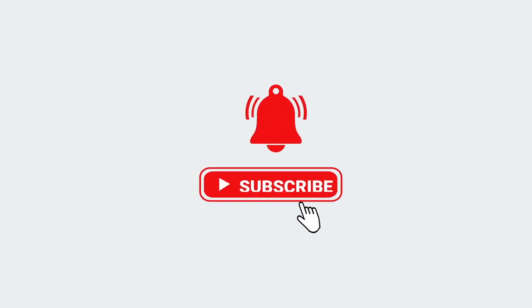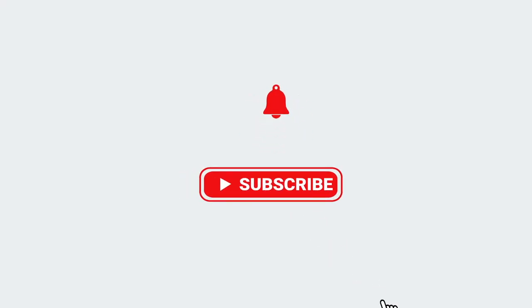That wraps it up for this video on the Free World 5.5-inch monitor. Let me know what you think in the comments, and do what your other YouTubers always tell you — hit that subscribe button, hit that thumbs up button. I'll see you guys in the next one. Salute.